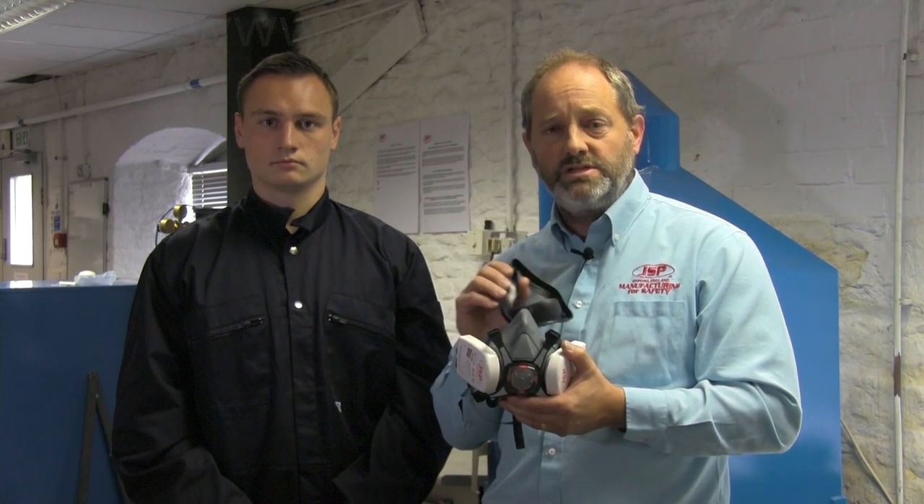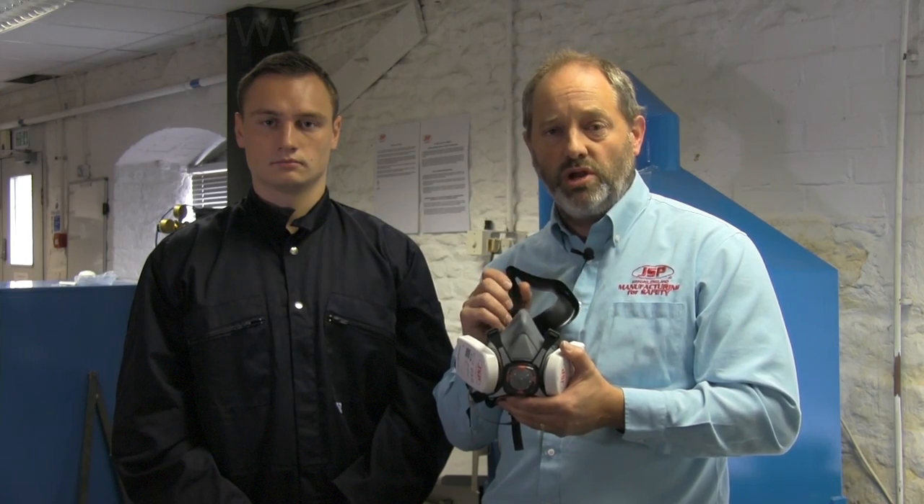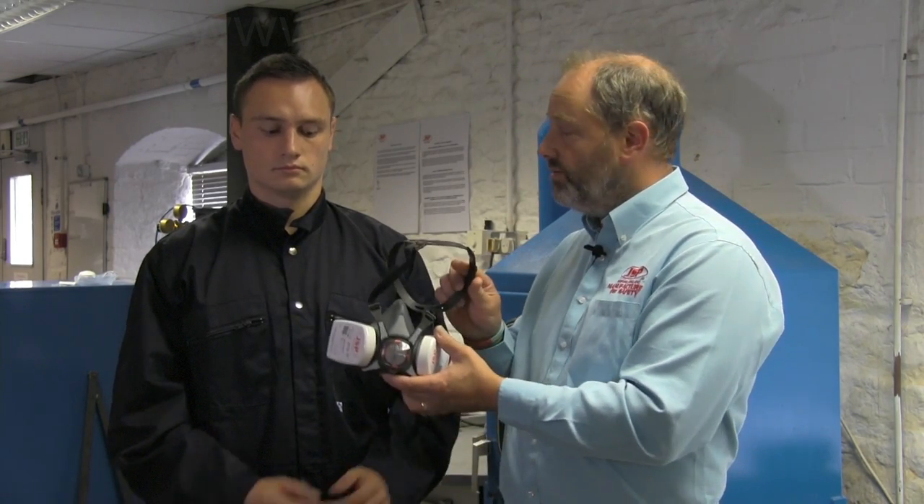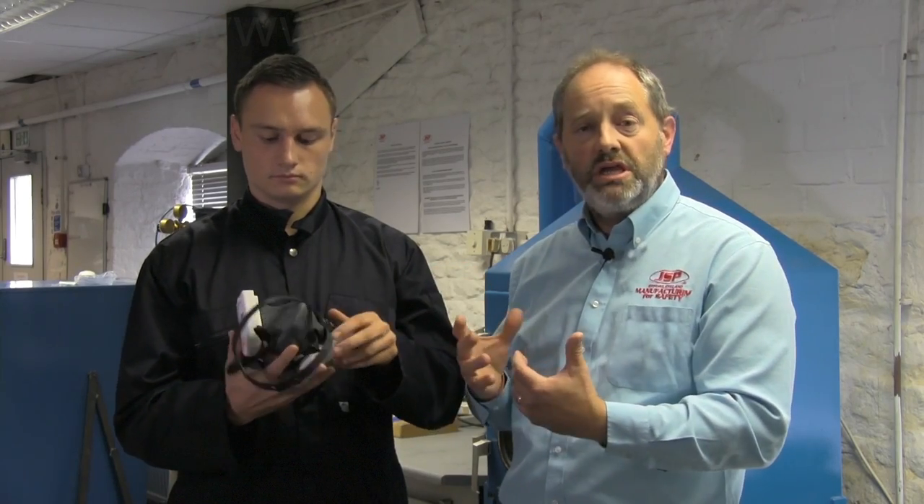So to fit the mask, first of all we need to remove the transit and storage packaging for the face seal. This helps protect the face seal and prolong the life of the mask. So what we're going to do is give the mask to Joe and ask Joe to don the mask in the normal way.